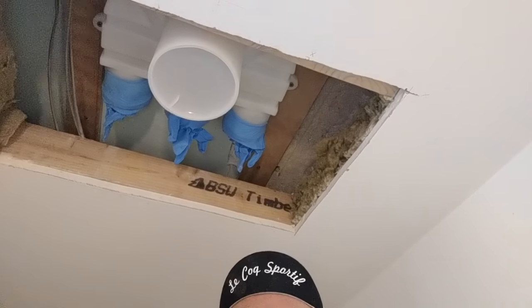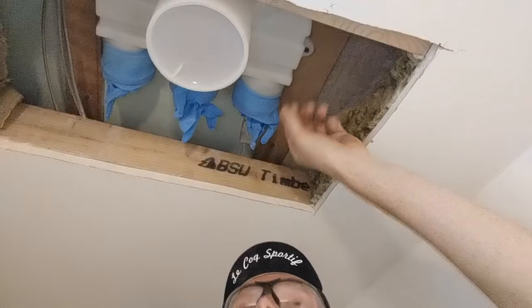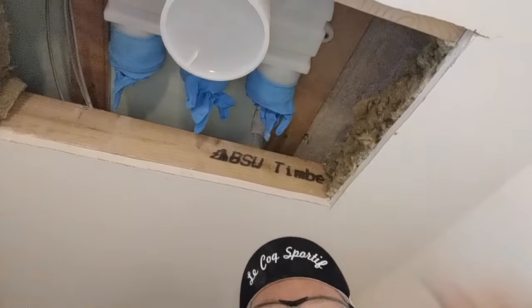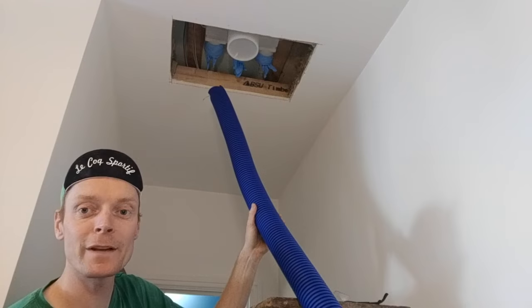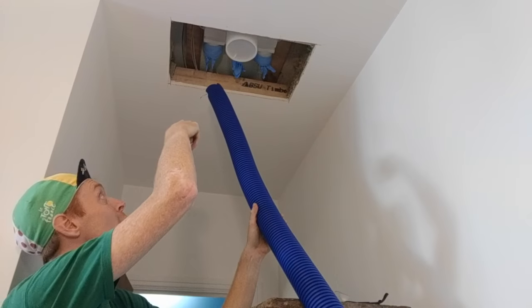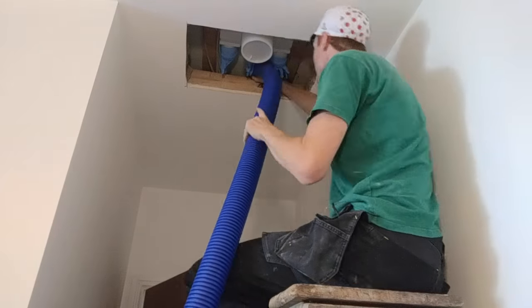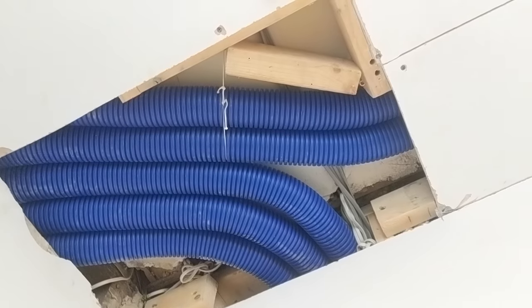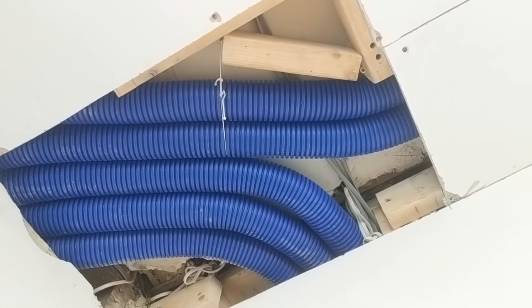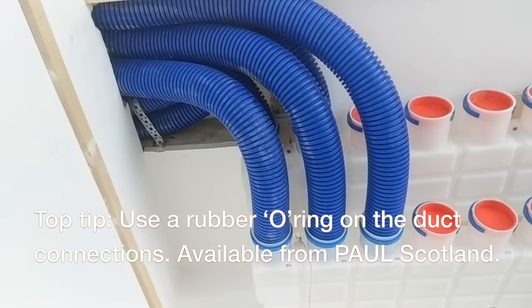Cut the hole, taken the acoustic insulation out, and now you can see the gap in the ceiling. I've fitted the room terminal in the bedroom. Now I'm going to feed the first duct through — I've got a rod in from the other end, tied it onto the end of the duct, and I'm going to feed it through. The ducts come through here now: three supply ducts, two extract ducts, and they come through and join up with the manifold.